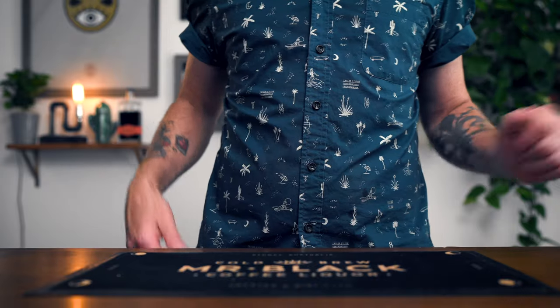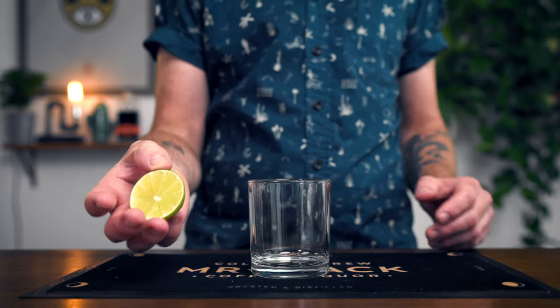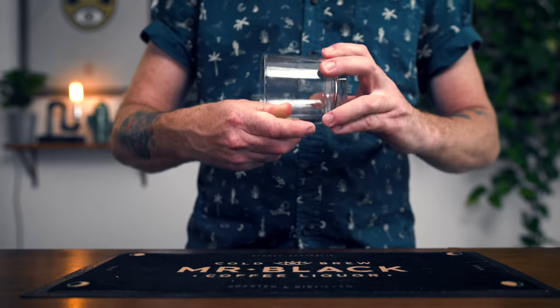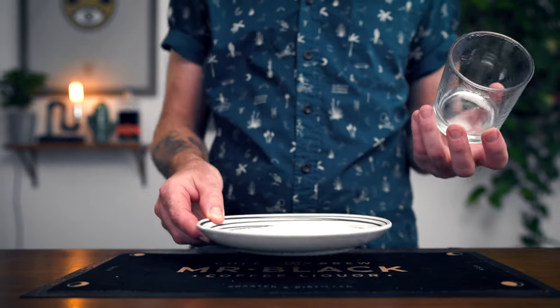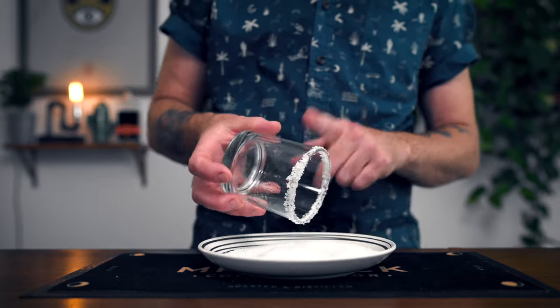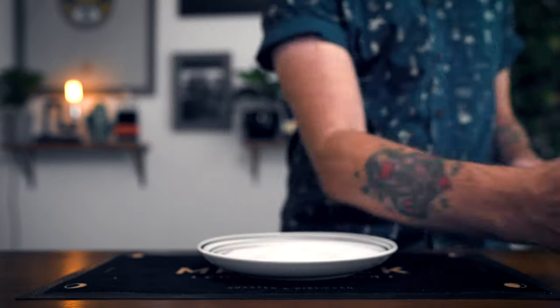The first step to making the Margarita Negra is to prepare the glass. We're going to use an old fashioned glass — you can use anything short and stubby. The first step is to salt the rim. Take the end of a lime you've used for juicing and rub it against the edge of the glass, then rub that edge in some kosher salt. And there you have it — a prepared glass.